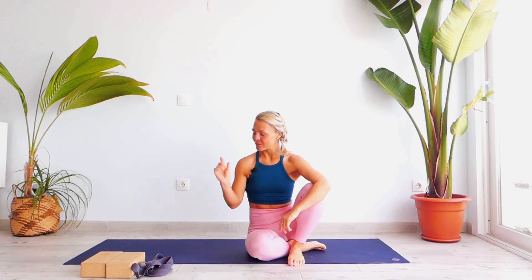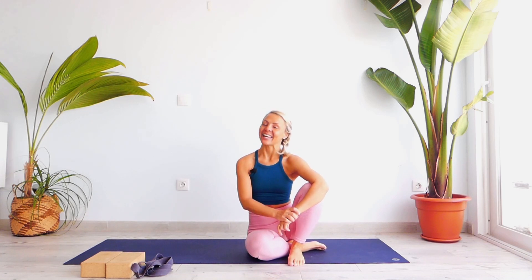Namaste, hello everyone, Natasha here. Thank you for joining me today on this class related to stress and anxiety. Just grab two blocks, one belt, and your yoga mat, and let's begin this yoga session by standing on our floor into the knees and palms.